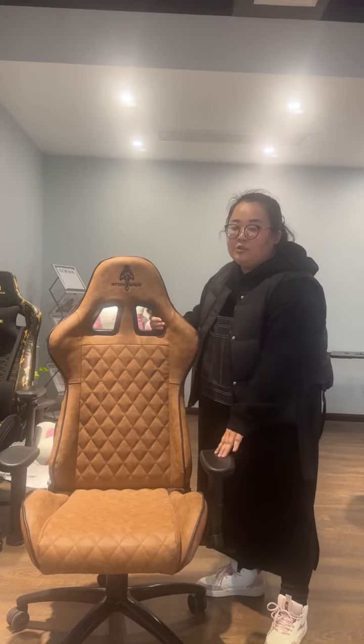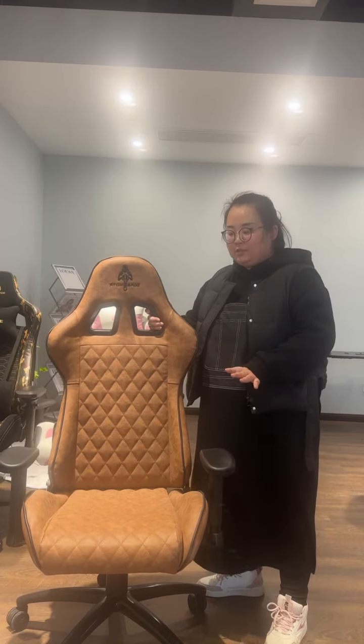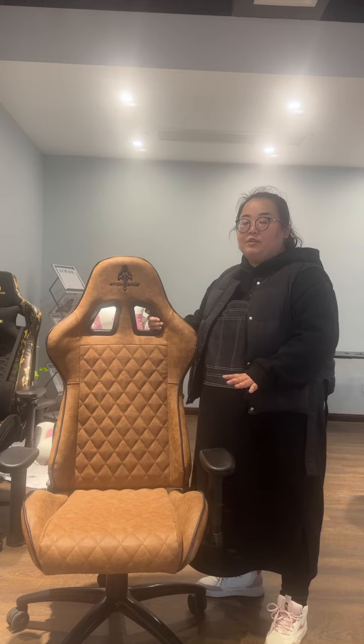The armrest can be turned up and down, and also left and right. Because of those two functions, that's why we call it a two-dimensional adjustable armrest. We also have three and four-dimensional armrest options available — just let us know and we can change that for you, no problem.